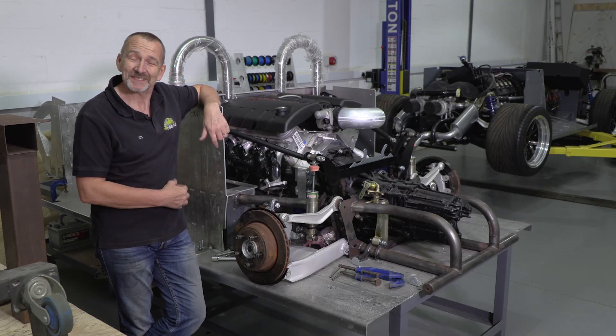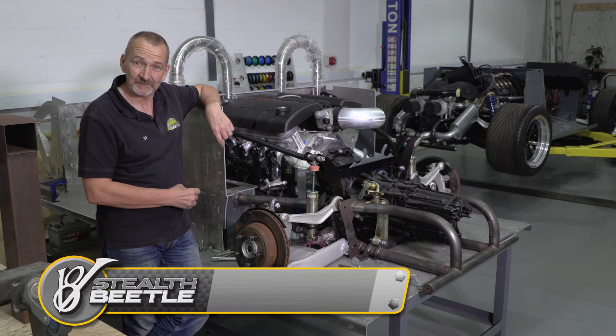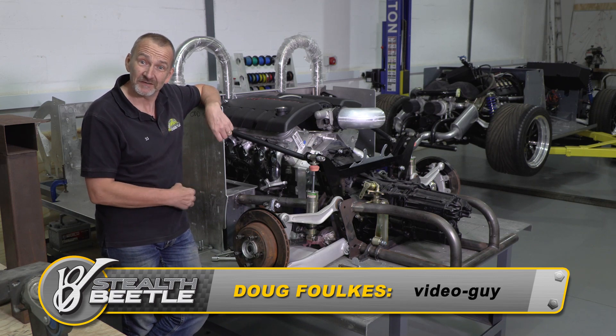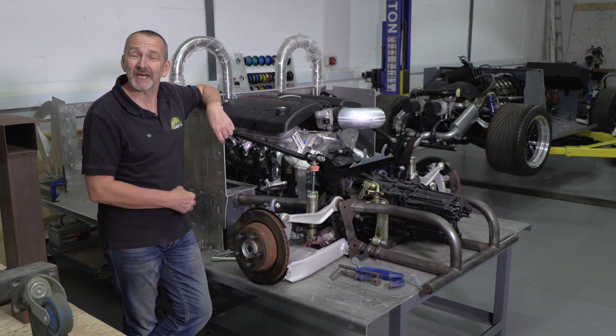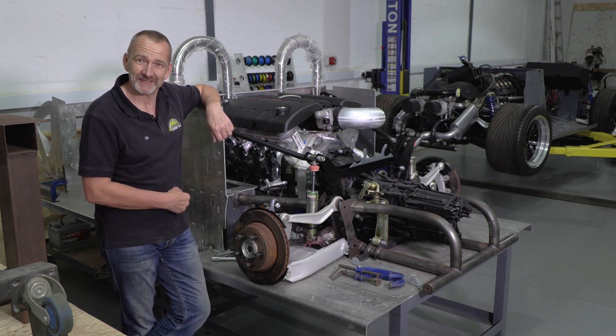This is a Chevrolet LS3 6.2-litre V8 engine, and behind that is an Audi 4.2 40-valve V8 engine, and you're about to find out what they both have in common. Welcome to episode 24 of V8 Stealth Beetle.